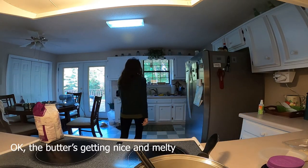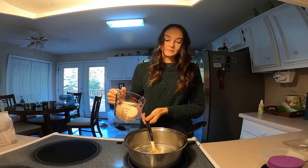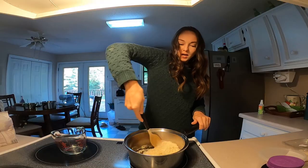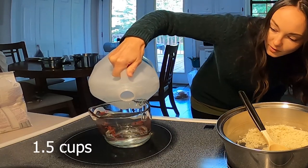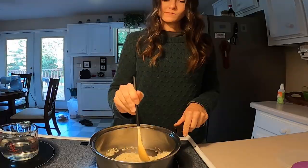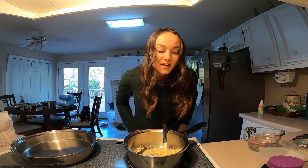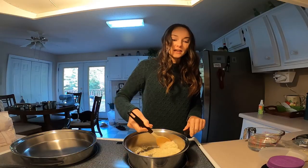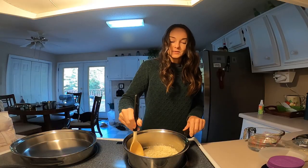The butter is getting nice and melty. One cup of rice — stir it in the butter a little bit. The rice is good and saturated with the butter before we put the water in. Go ahead and prep our water, one and a half cups. It's been a while since I've been able to use more than one burner at a time. It's nice because in the van, if you turn both burners on at the same time, it's going to overload and blow a fuse. We don't want to do that.